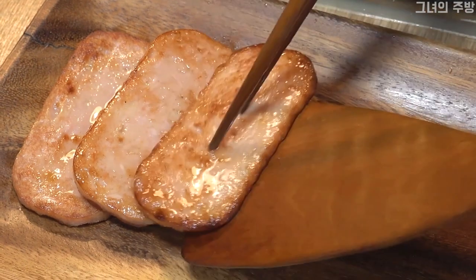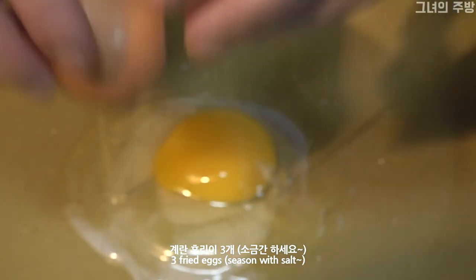Add the green onion and put it in the pan. Add the onion and crisp.